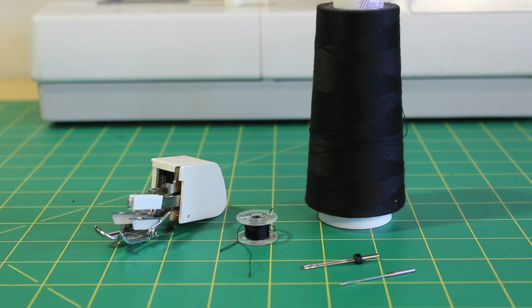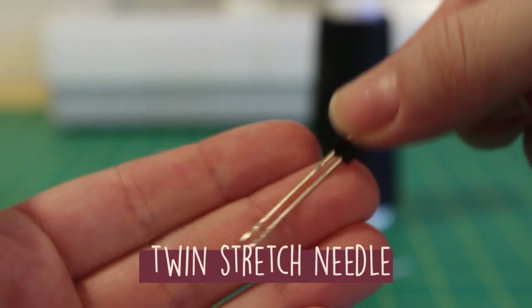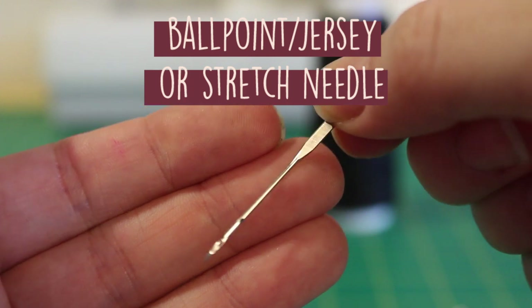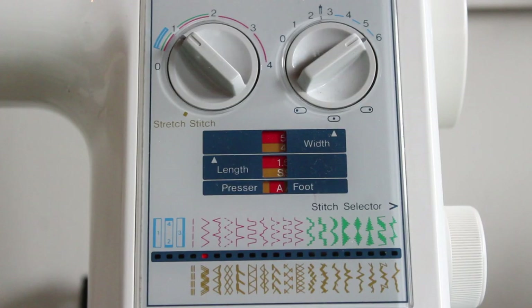Before jumping into sewing, I want to call out some tools that will optimize the look of your garment on your home sewing machine: a walking foot, matching bobbin and thread, a twin stretch needle, and a jersey needle, ballpoint needle, or stretch needle. I'll link the two needles I used down below — I get them from Amazon as they're cheap and accessible. I'm going to sew with these settings on a zigzag stitch.